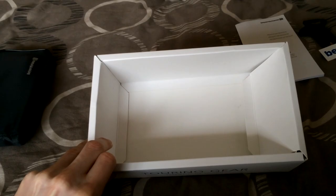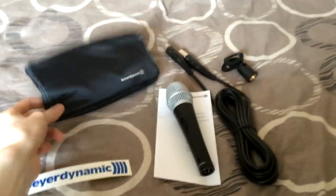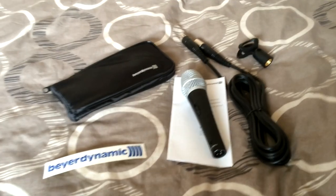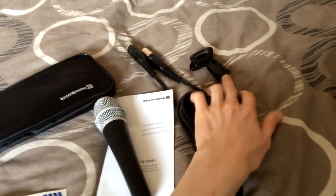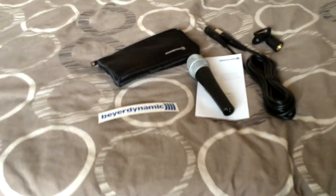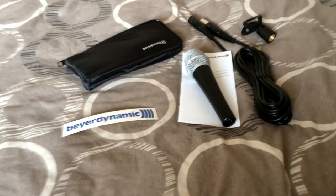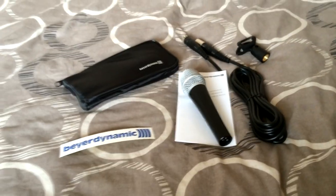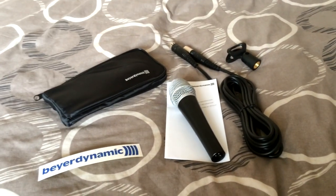So that's everything that comes inside the box. To summarize: you get the microphone itself, the protective carry bag, the microphone stand bracket/holder, a sticker, the product manual, a really long XLR-to-XLR cable, and the attachment for mounting it to a stand. That's the unboxing of the TG V30DS — it seems like an absolutely amazing microphone, though I haven't used it yet. I'll give you a full review in a week or even a month.